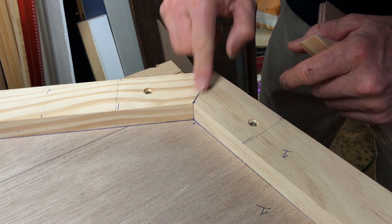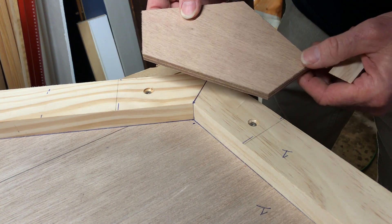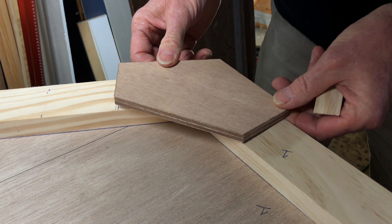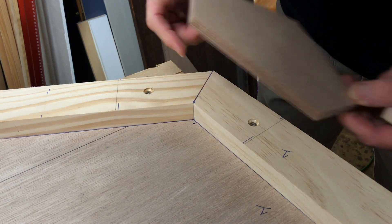We've got a simple butt join here. And what all of these butt joins have is a gusset — a 9mm plywood gusset — which gets applied to the framing material, and it sandwiches this butt join.